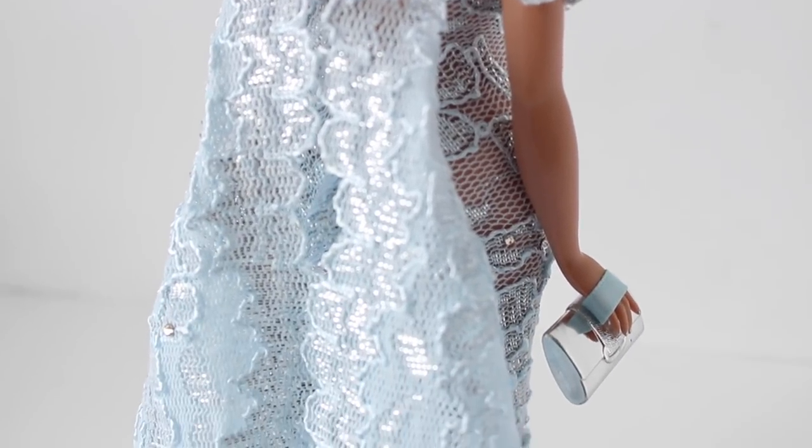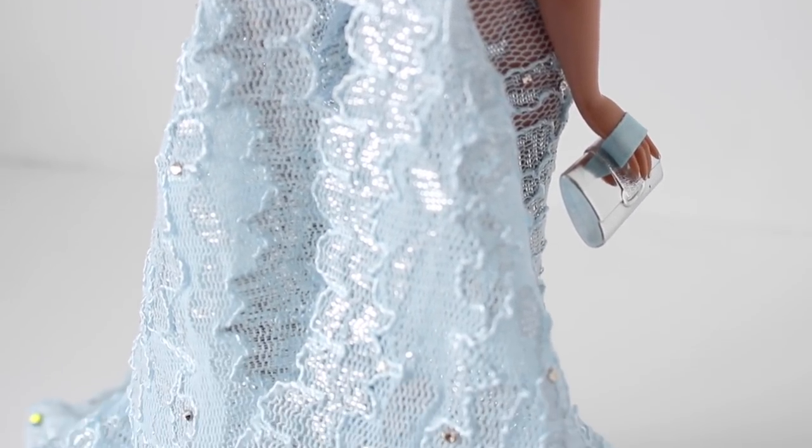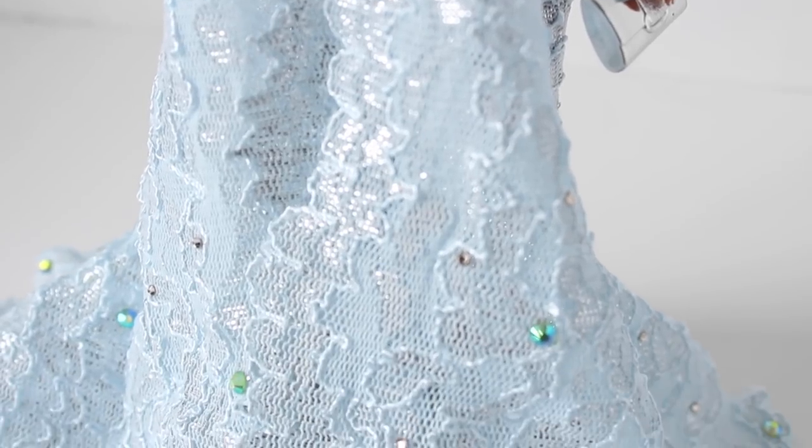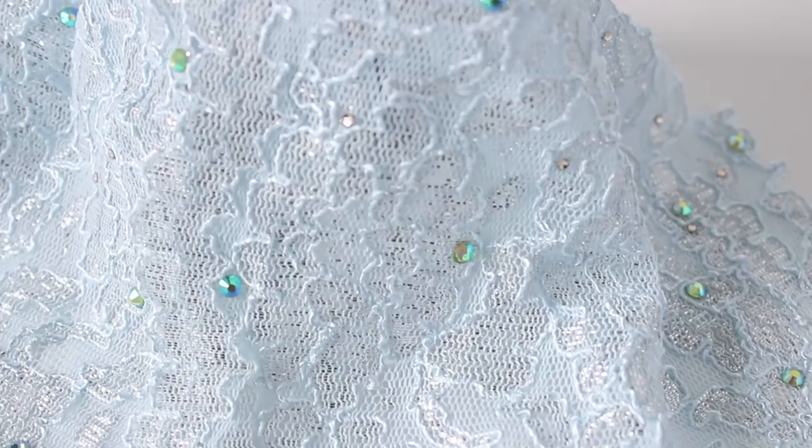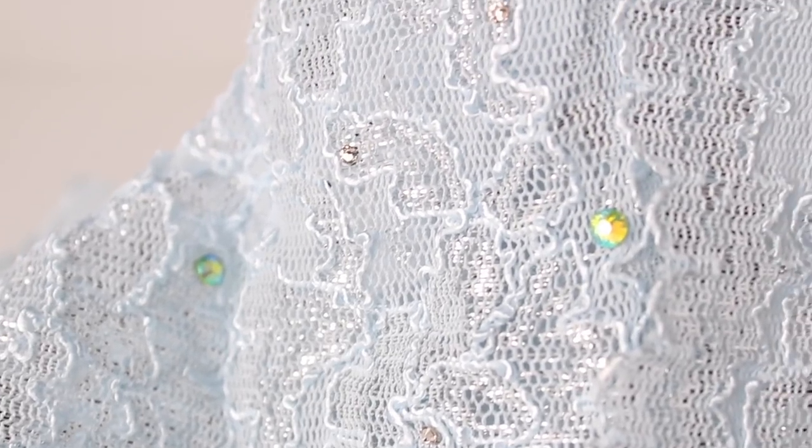There are no closures on this gown, so she just slips right into it. If it were in real life, it would be so comfortable. I absolutely love the silver threading running through the fabric — it gives such a nice little glimmer and picks up light so beautifully.